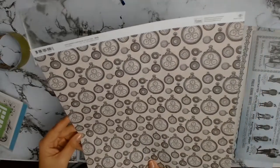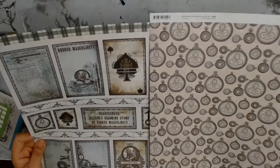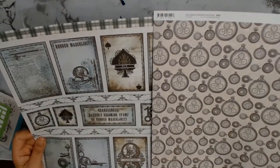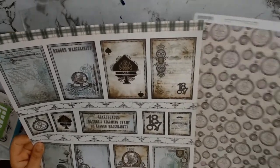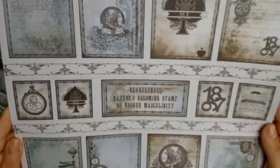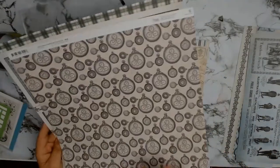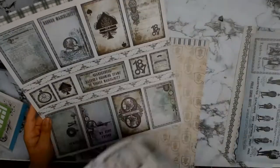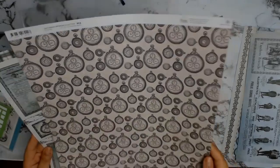Then there's this one with all these gorgeous cut-outs, and the other side has pocket watches — or gear boxes, I can't remember, I think they're pocket watches. I love both sides. Not sure what I'll do with them but I'm sure something will come to mind.